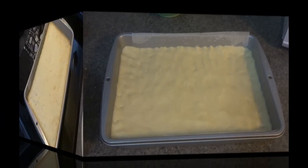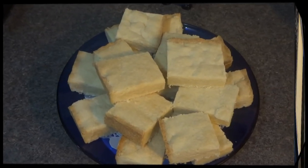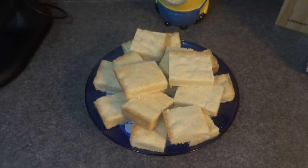My shortbread cake squares were in the oven for exactly 25 minutes. I'm going to let them cool in the pan for about 5 to 10 minutes and then remove them and try them. Here you have it — our shortbread cake squares.